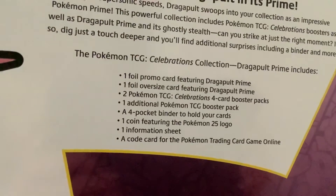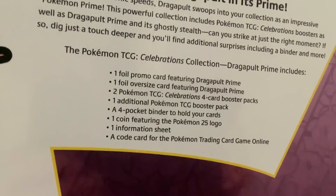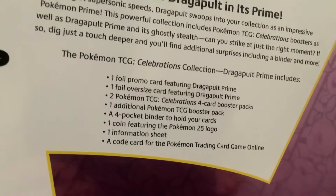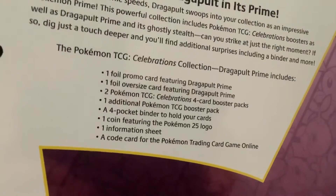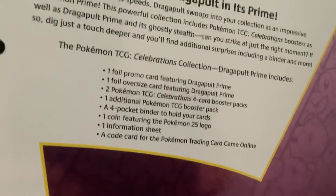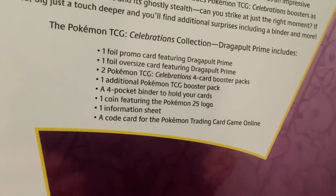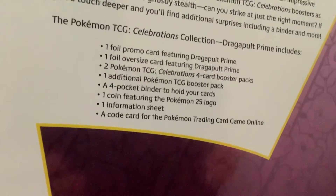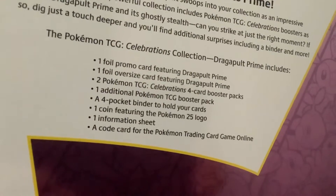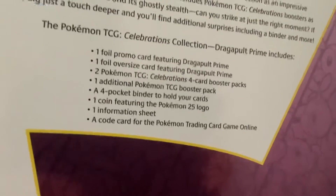One foil promo card featuring Dragapult Prime, one foil oversized card featuring Dragapult Prime, two Pokémon TCG Celebrations full card booster packs, one additional Pokémon TCG pack, a full pocket binder to hold your cards — what, a new binder! — one coin featuring the Pokémon 25th logo, one information sheet, and a card for the program trading card. Okay, enough of that.